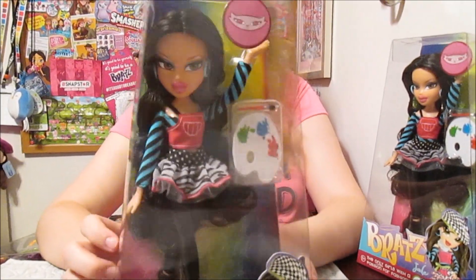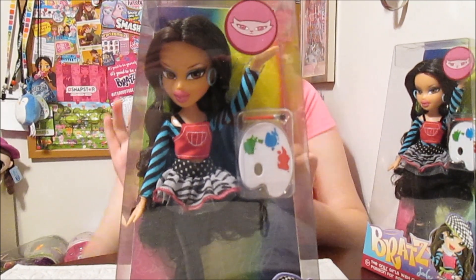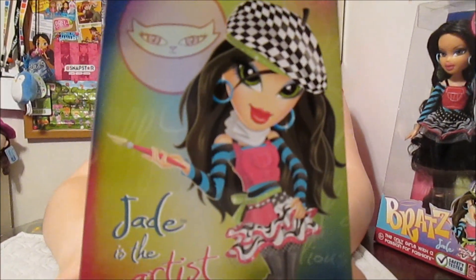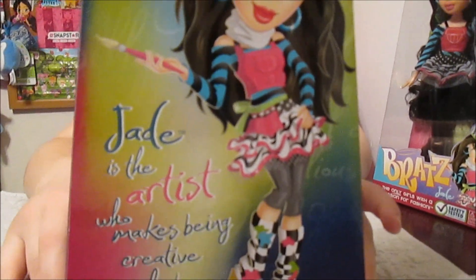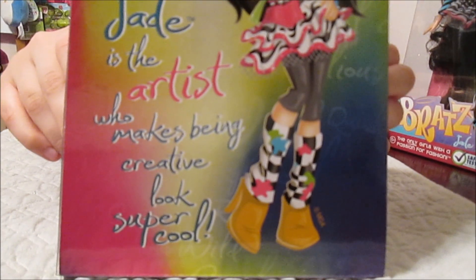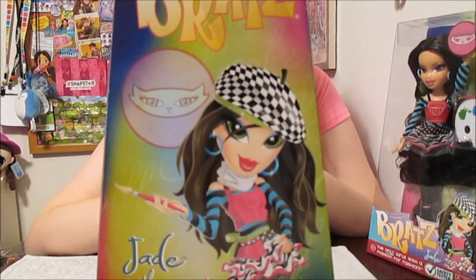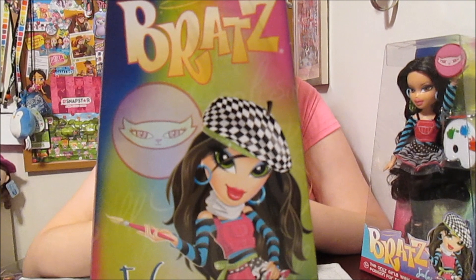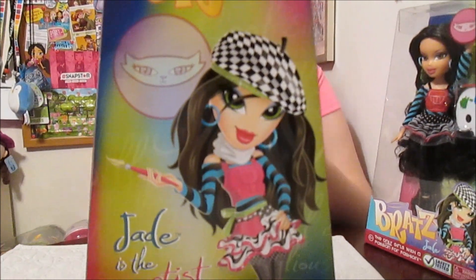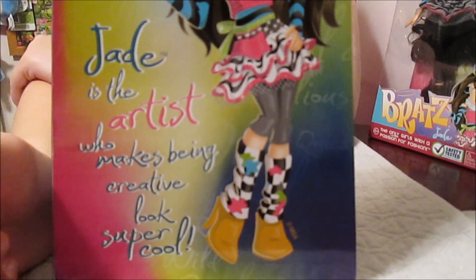So what does it say on the back about her? It says Jade is the artist who makes being creative look super cool. Everyone calls her artist Jade. It doesn't totally say that on the front of the box, but it does say on the back: Jade is the artist — she's just kind of known as artist Jade. I like the artwork. It doesn't come with this hat, but the hat is really cute in the artwork. And I like the belt and scarf shown — it has some extra stuff. I like the artwork a lot, it's really fun.